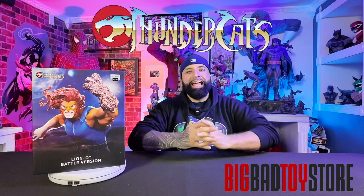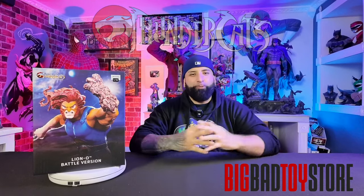Hey, what's up guys, it's Miguel here from Toy Quest 101 and on this episode of The Geek Statue Show, we're going to be unboxing and reviewing the exclusive Big Bad Toy Store Lionel Battle Virgin Statue from our friends over at Iron Studios. That episode is going to start right now.